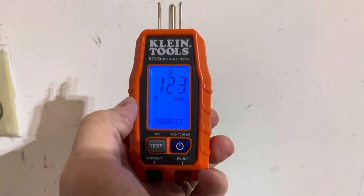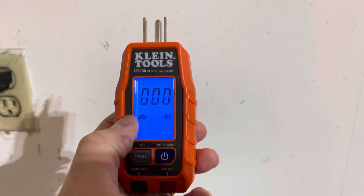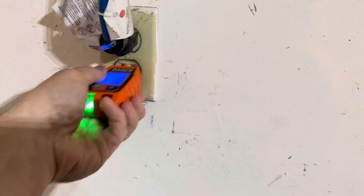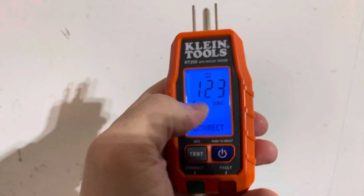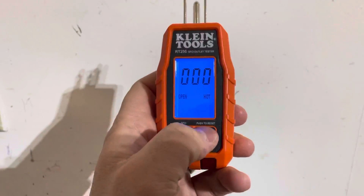This is like an advanced version of an outlet tester. You can get simplified versions — I have both. The simplified version is great for quickly checking what's going on with an outlet, while the advanced version is better for troubleshooting if you want to know exactly what's happening. If something is troublesome about the outlet, you can use this to really dig deeper into the troubleshooting.